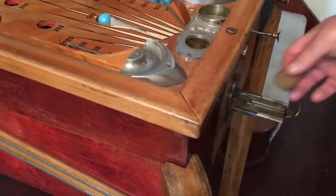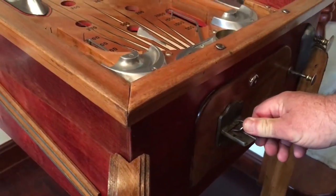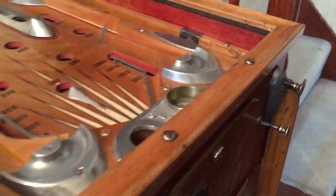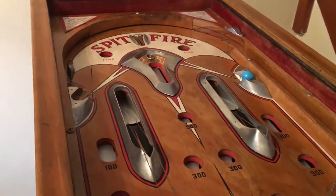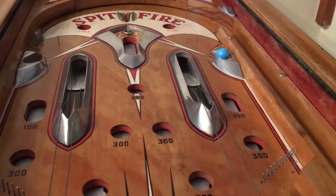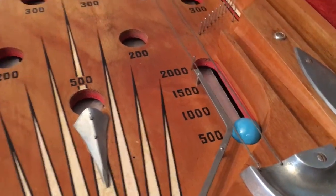I'd like to put a penny in, Chris. So the penny goes in here — which is an old one, otherwise known as a 1D — and then you press the button to get your ball and off you go. Already the ball has landed and that's landed in the 500 collar.